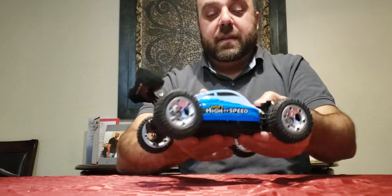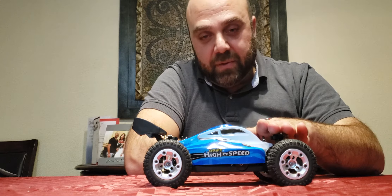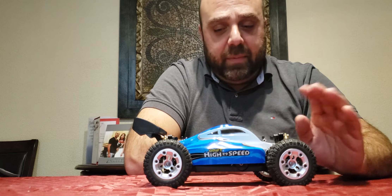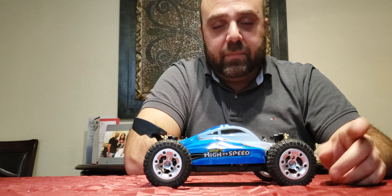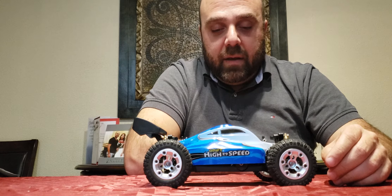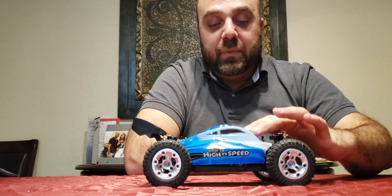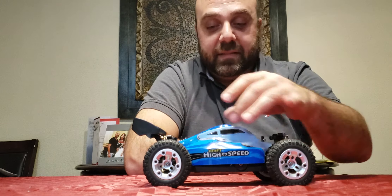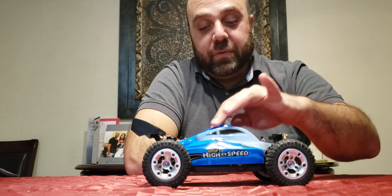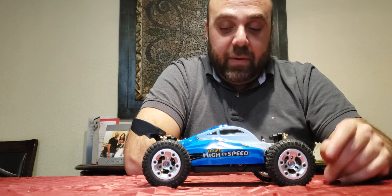Looking at it, it sort of looks like it's got a Volkswagen Beetle-style roof line — it's one of those love-it-or-hate-it things. I know a lot of people prefer the more boxy A959, but what I like about this is it actually gives me room for all the wiring underneath, which takes up basically all the roof space. So this roof is actually beneficial for this particular brushless conversion.